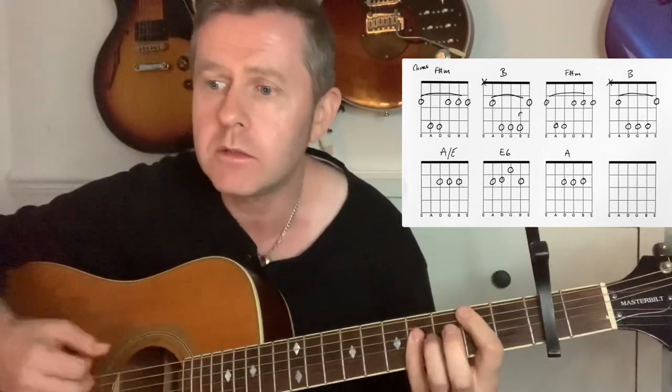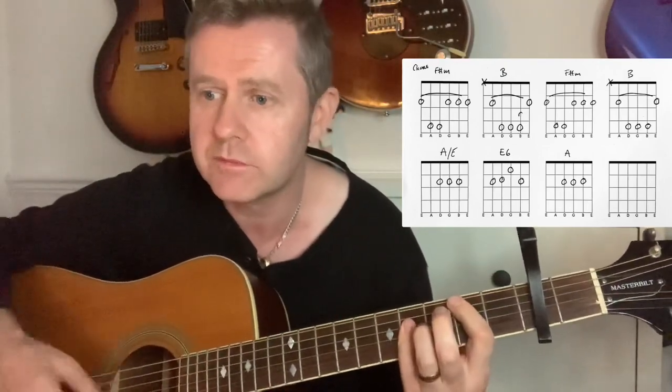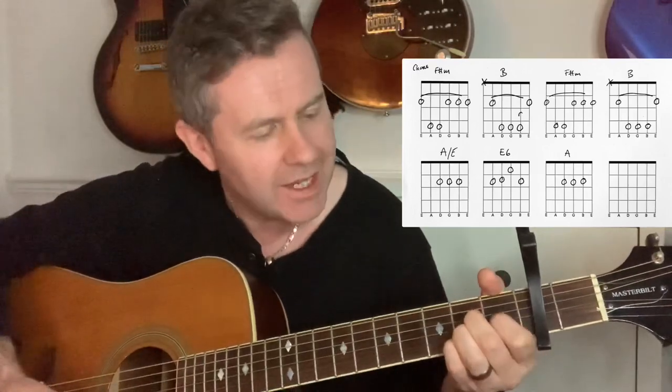Then we come to the chorus — F sharp minor, obviously in the key of A: 'You can't go on thinking nothing's wrong.' And then we have probably an A slash E, 'who's gonna drive you' — and this next chord is an E6.